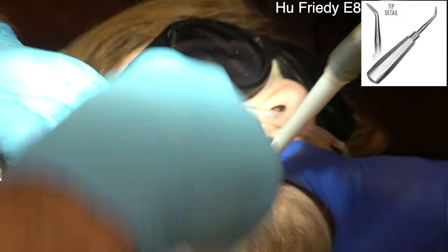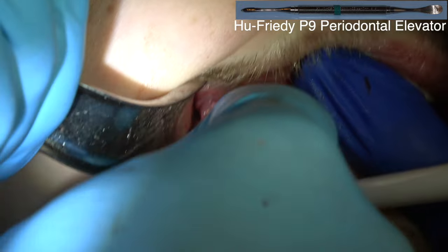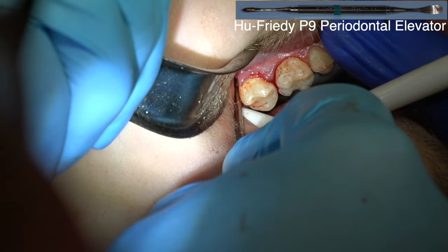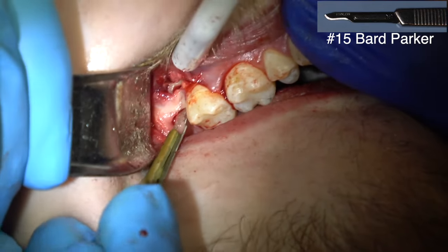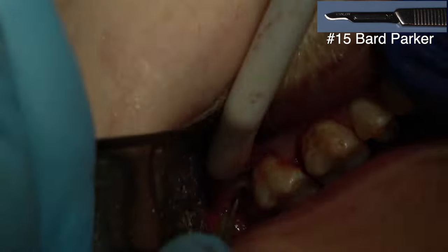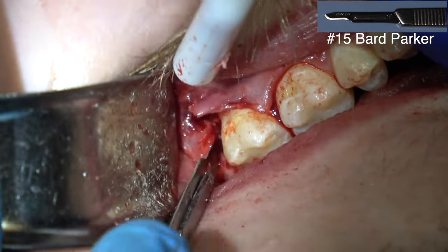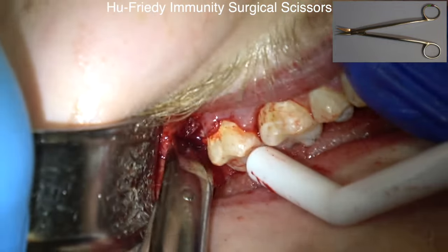You can see the tooth. Those fully formed roots make impacted wisdom teeth twice as hard as they would normally be. In the tip, that root's so long it's wedging against the apical part of the second molar, and then the bone distal to the coronal part of the wisdom tooth — so it's just in a bind. You've got to create some space so you can get it up and out.